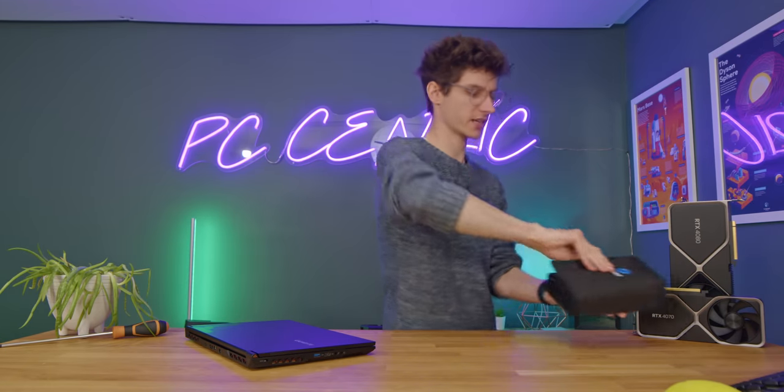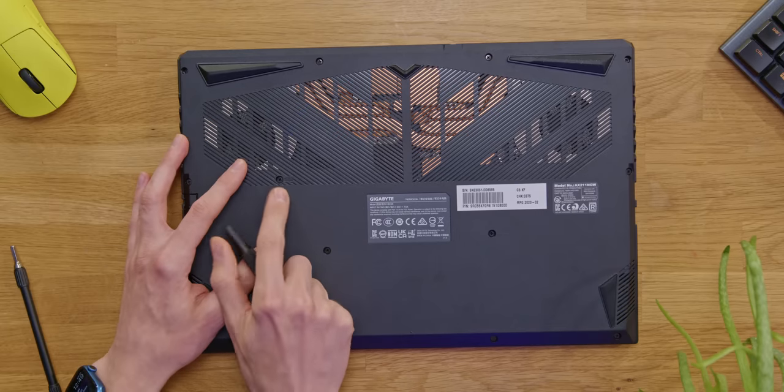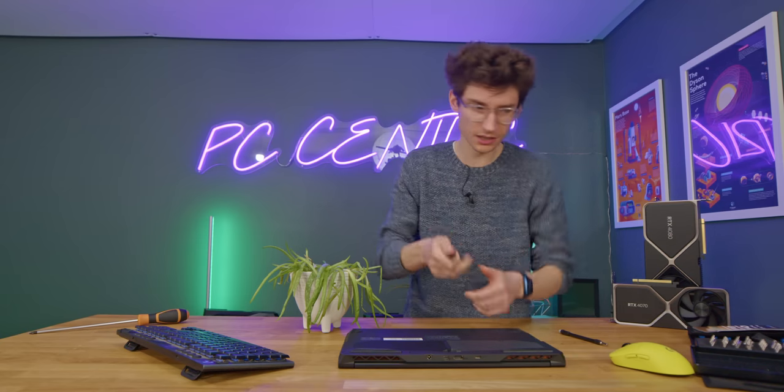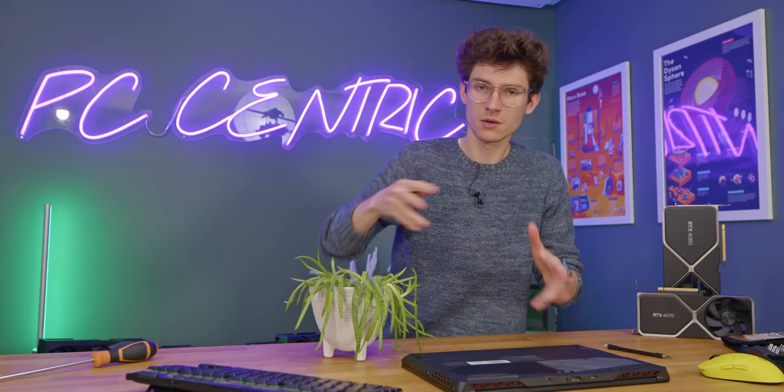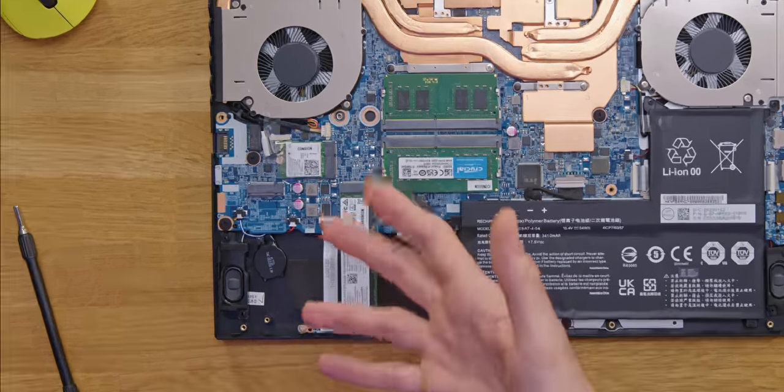Let's grab my hashtag not-sponsored iFixit kit — iFixit, if you're watching, reach out — flip the laptop over and show you what's on the underside. This is using standard Philips cross-head screws, so you don't even need a torque screwdriver to get inside. When I last spoke to Gigabyte about their warranties, taking the back panel off and upgrading it is not going to affect your warranty, which is nice. You've got your CPU and GPU at the top, and on the left-hand side there's an expandable SSD bay for another M.2 — though it's Gen 3 speeds only, not Gen 4. The included base drive is Gen 4, but because this runs a 12th-generation Intel i5-12500H, you don't get the benefits of multiple Gen 4 speeds across multiple SSD slots.